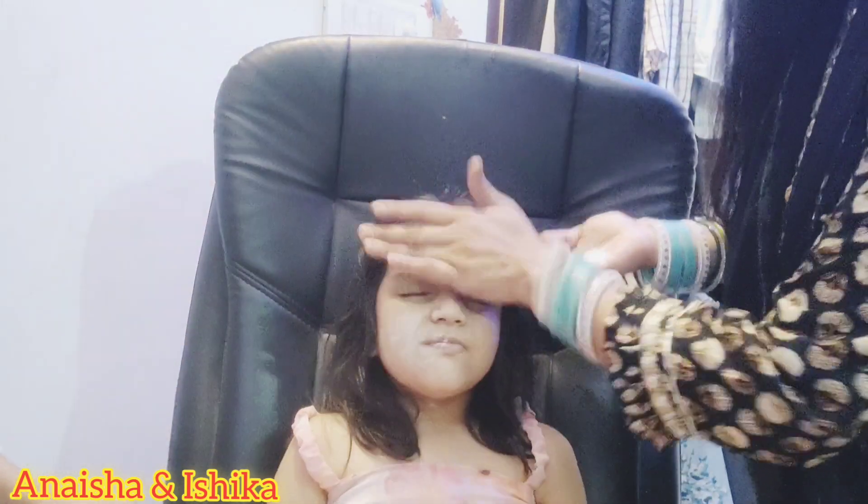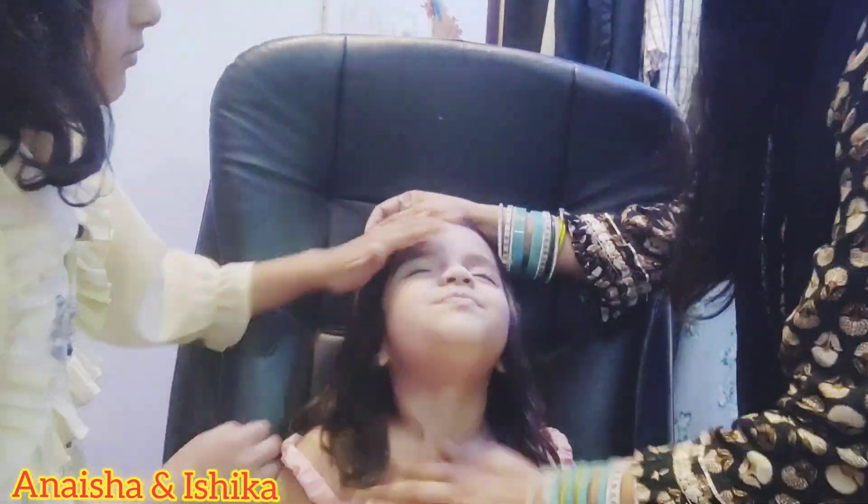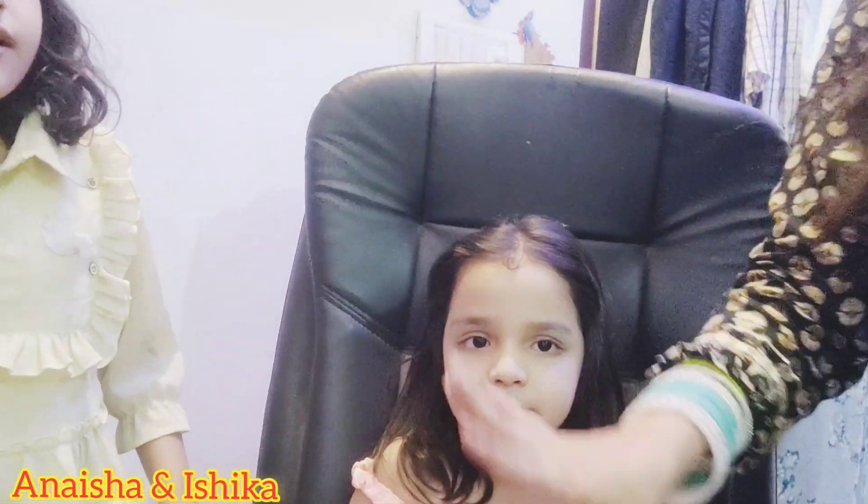The amount of makeup we will do — we won't overdo it. We will do a minimal, natural makeup look today. Now look at the face. These are two products done.